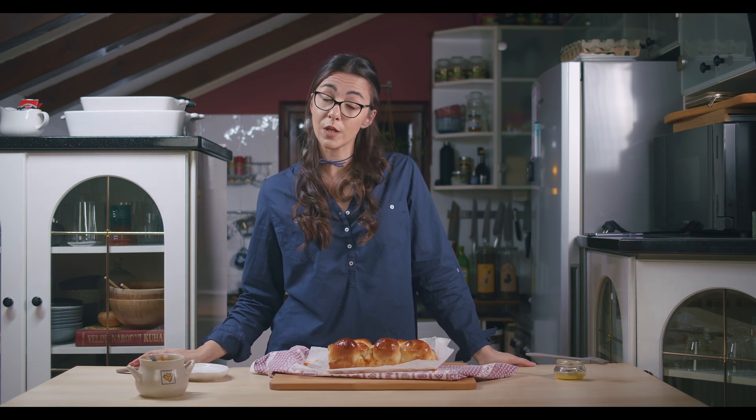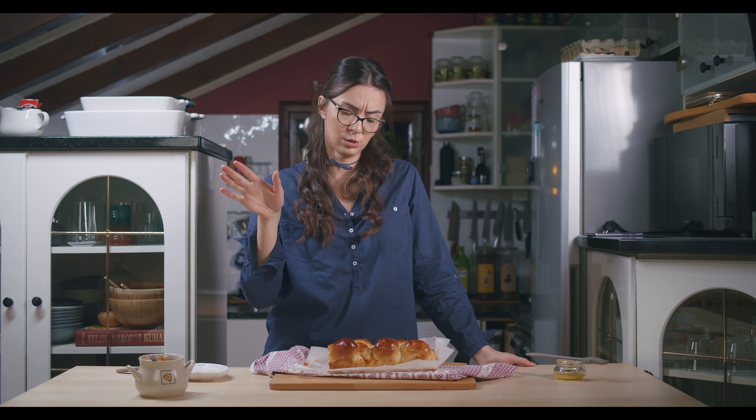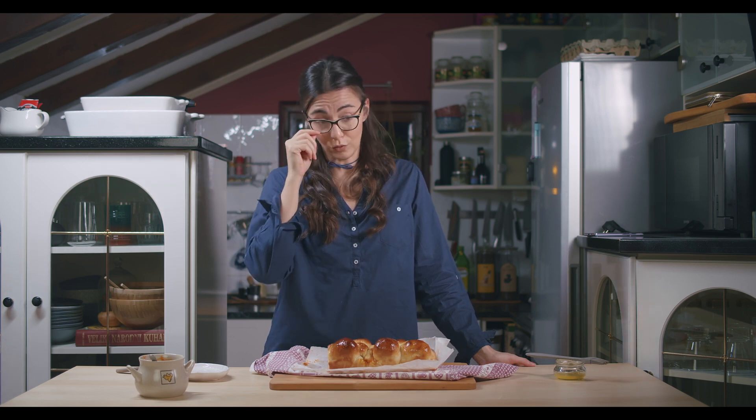Thanks for watching, you guys. I'm gonna see you this weekend once again. Press the like button — and thanks for watching, have fun, and bye!